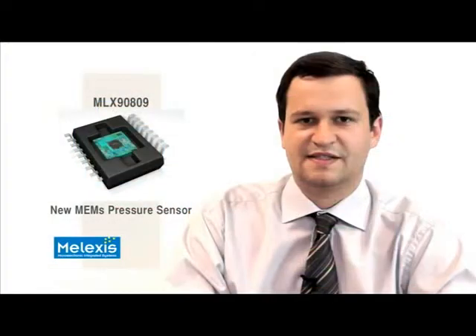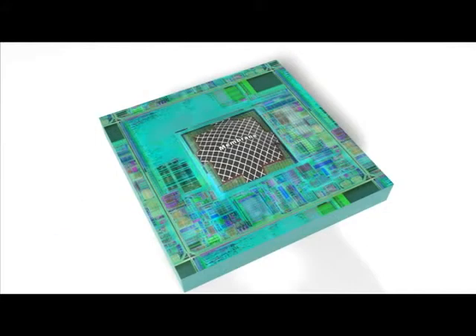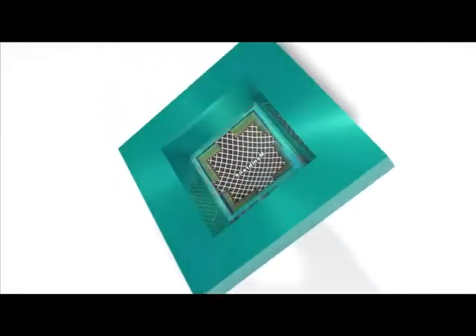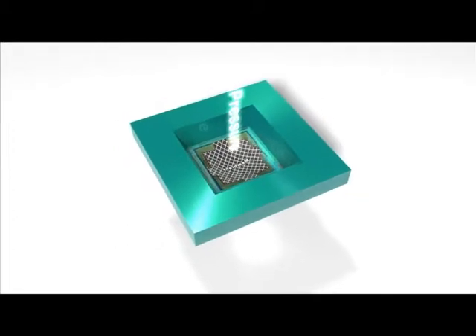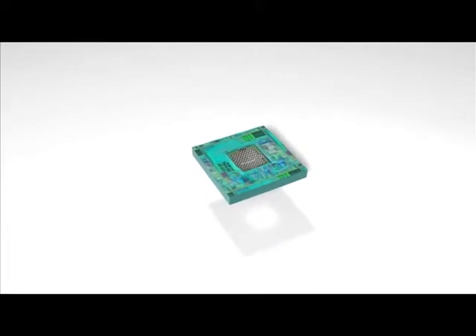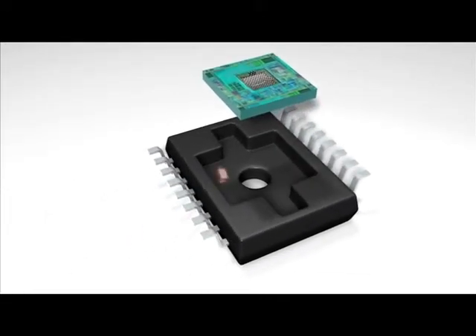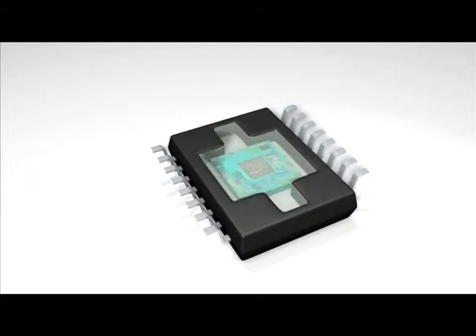The MLX 9809 comes factory calibrated for a one-bar range. The relative pressure sensor die is assembled in a pre-molded plastic housing so that the back side of the silicon die is exposed to the application environment. This way, our sensor can handle contacts with most types of chemicals present in an automotive environment. The front side of our integrated pressure sensor IC is protected by a coating dispensed in the open cavity of the package which faces the PCB.